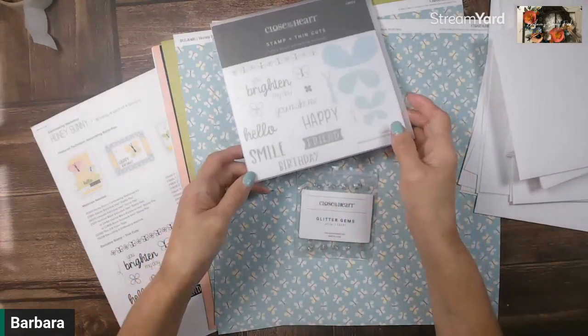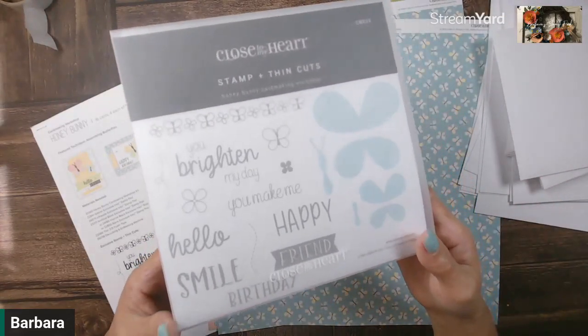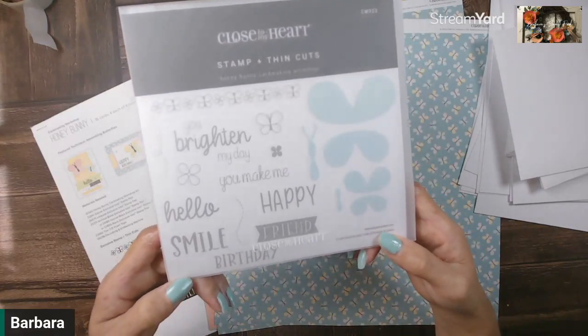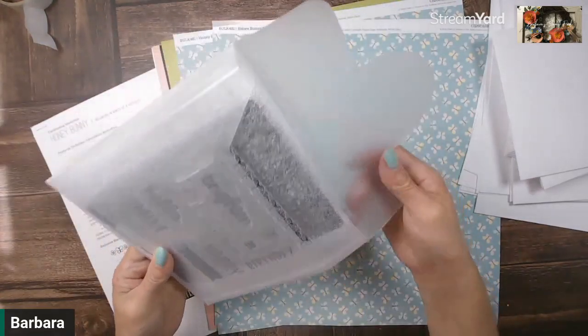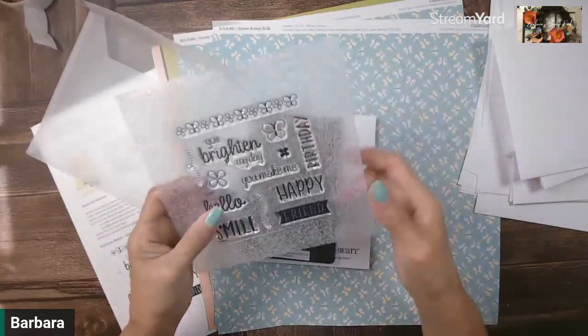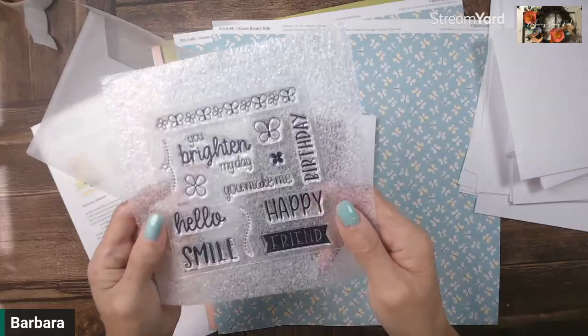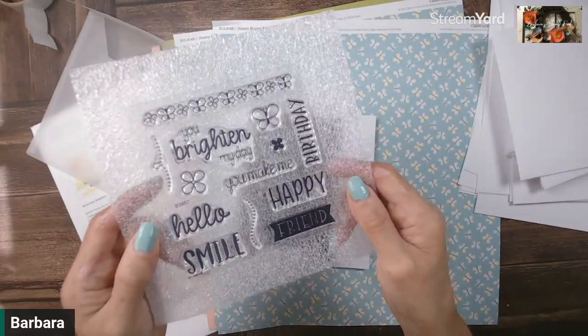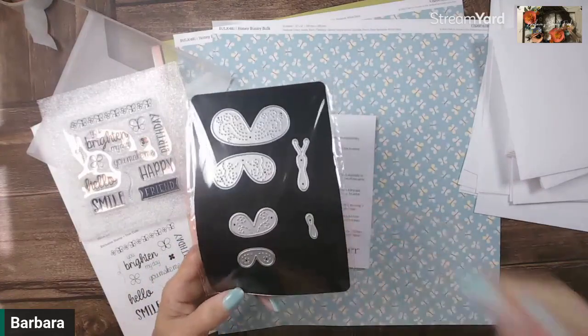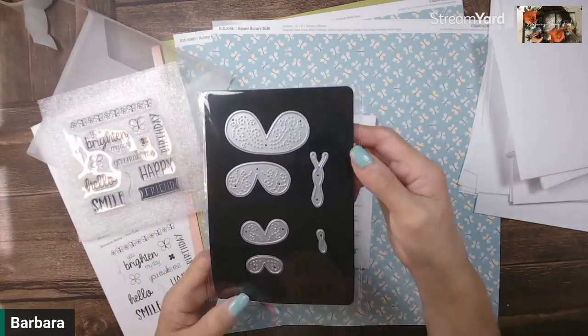In this kit, you're also going to get the coordinating stamp and thin cuts — how amazing is that? Let me open up this package and you can see the stamp with its own foam base there to help you with some stamping, as well as the thin cuts, which are the pieces to the butterflies.